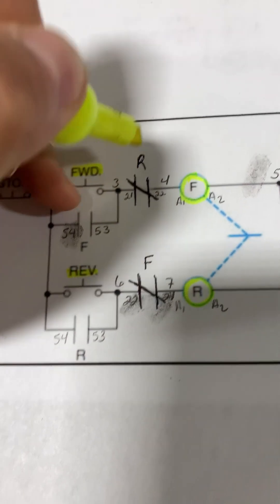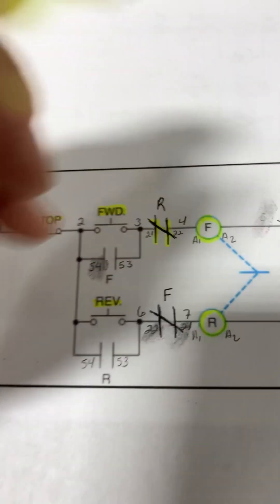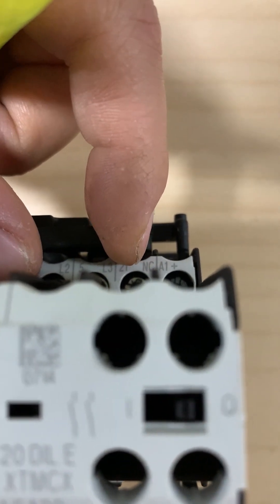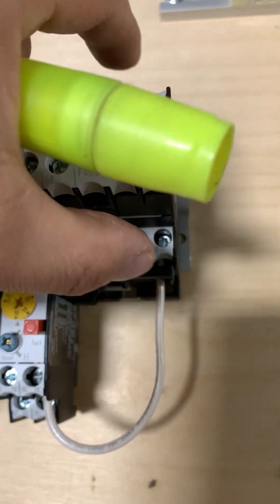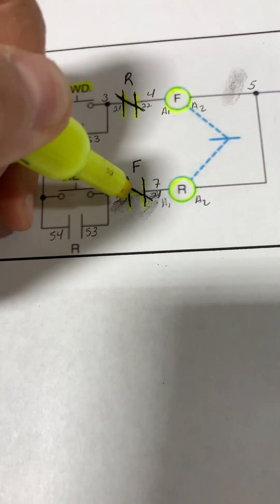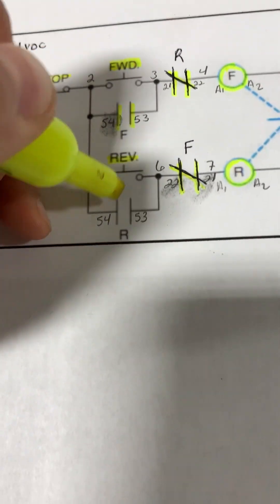We're going to be using a set of normally closed contacts from our reverse contactor, terminals 21 and 22. Here's our reverse contactor — we are going to be using the normally closed contacts. And there will be another set of normally closed contacts that we will use on our forward, same contacts 21 and 22. Then we will be using a set of normally open contacts from each of the contactors.